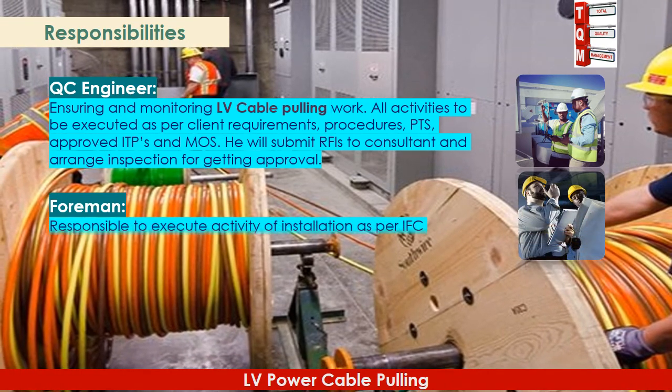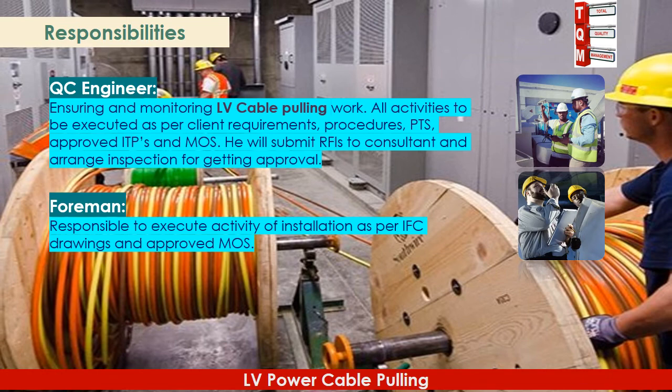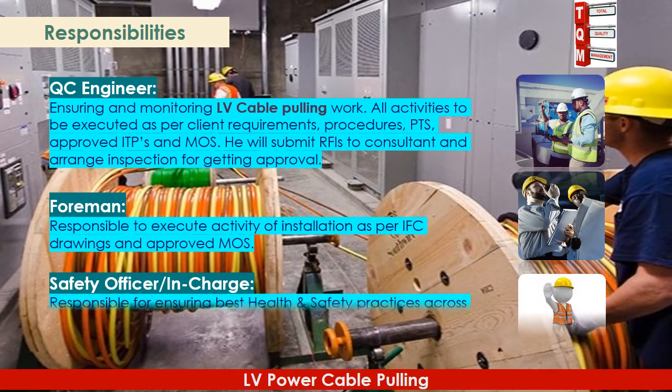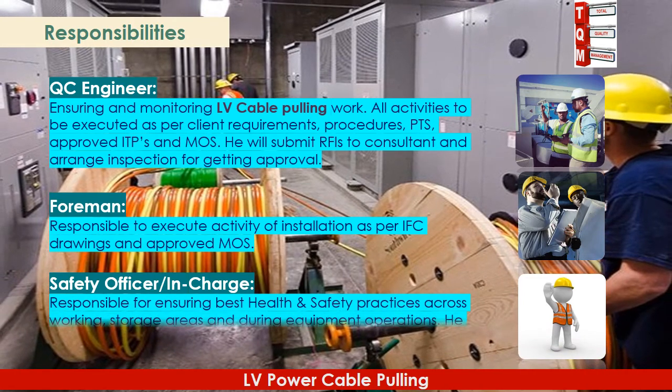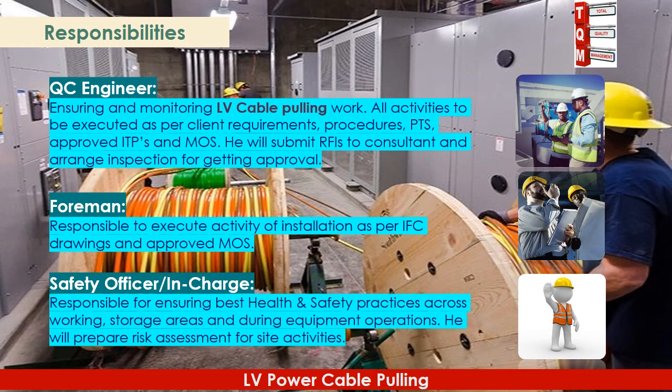The Foreman is responsible to execute installation activities as per IFC drawings and approved MOS. The Safety Officer and in-charge is responsible for ensuring best health and safety practices across working and storage areas and during equipment operations. He will also prepare risk assessments for site activities.